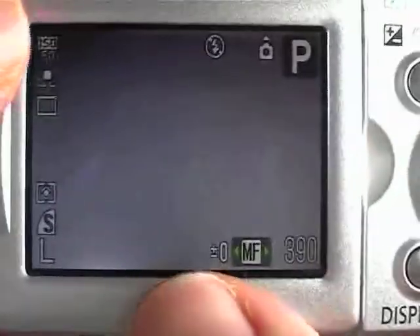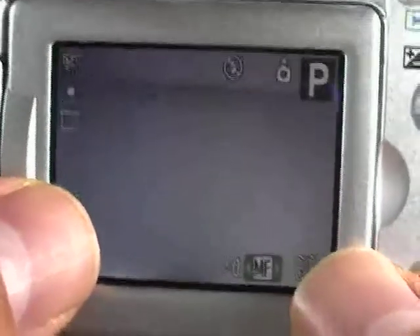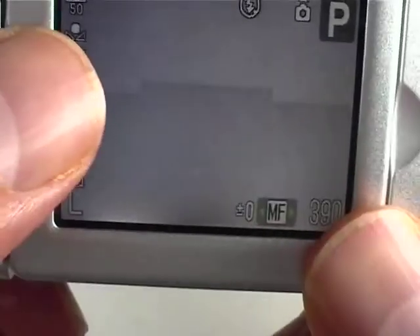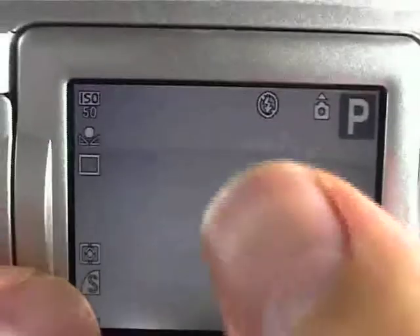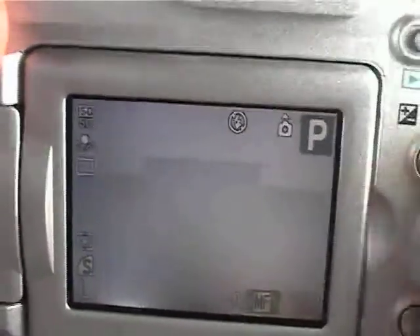The camera does have a little square in the center that you'll see when you try this. You can see it here and that is supposed to try and help you focus, but even that isn't too great. I just prefer setting a distance and using that, then taking the picture. That's it.